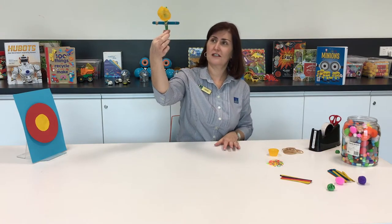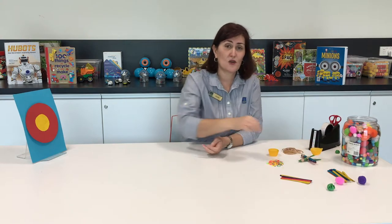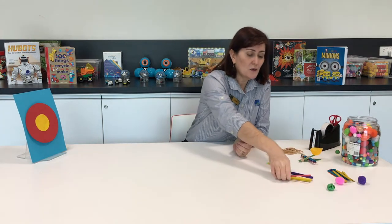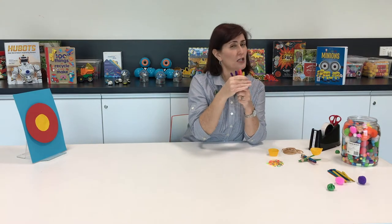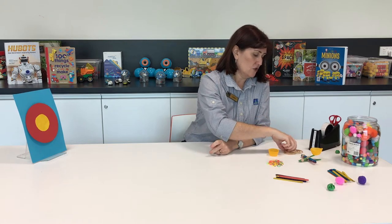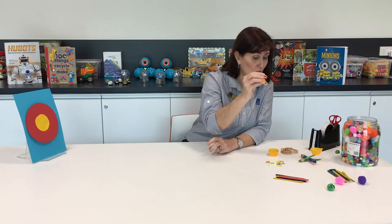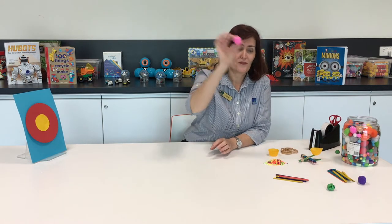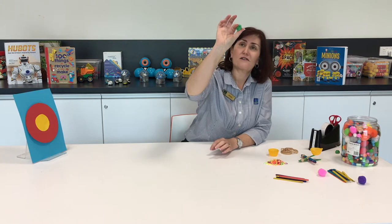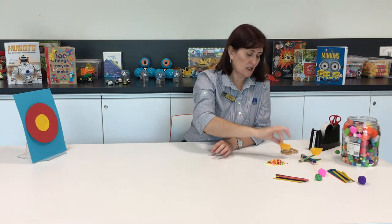Today what we're going to make is a catapult. These are great fun and you can make them with things that you have at home. We're going to use some paddle pop sticks from ice blocks, or nice colored ones like we have, some rubber bands, and if you don't have rubber bands you could use loom bands. We're also using a pom-pom, or a scrap of paper rolled into a ball, and a patty pan for our container.